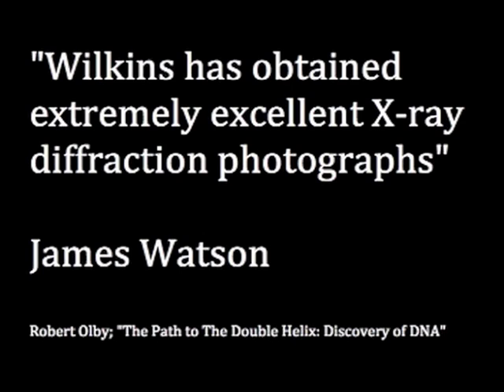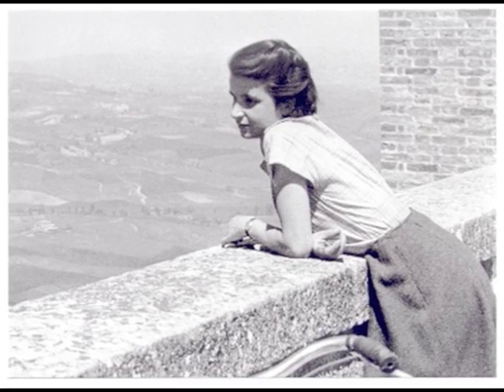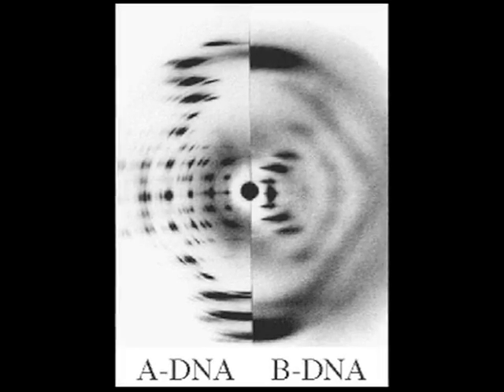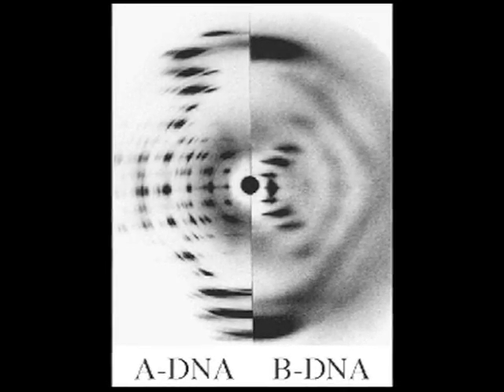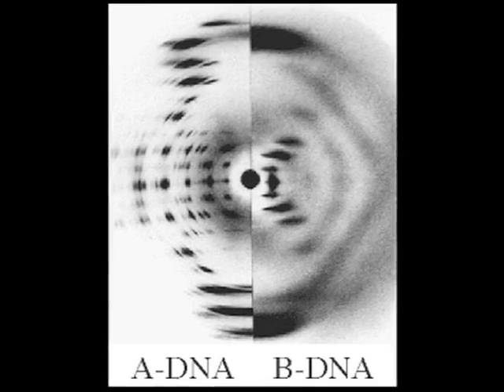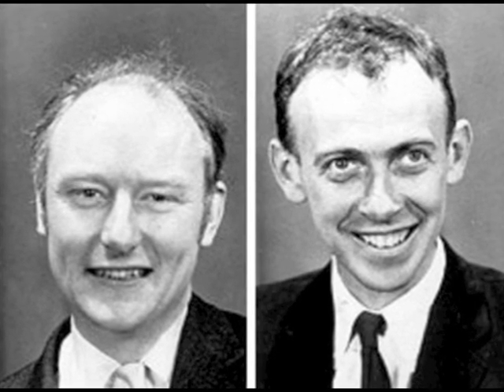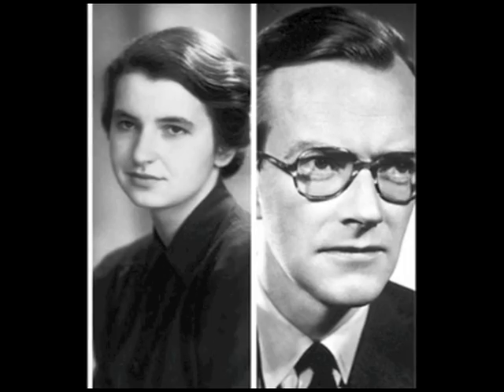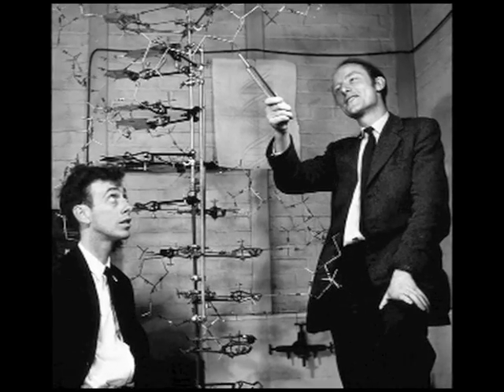James Watson later said Wilkins had produced extremely excellent photographs. During this time, Wilkins' colleague Rosalind Franklin also took highly detailed photographs of DNA and found it existed in two forms, A and B. In April 1953, James Watson and Francis Crick, using data from Franklin and Wilkins, proposed the double helix model of DNA.